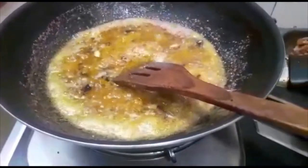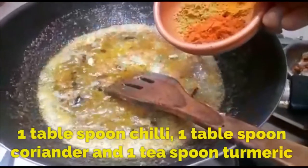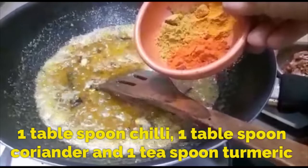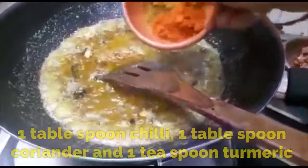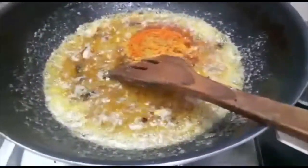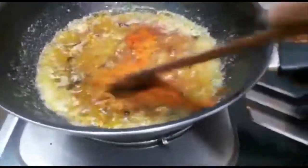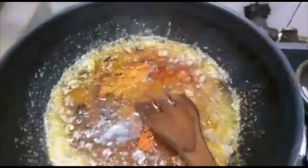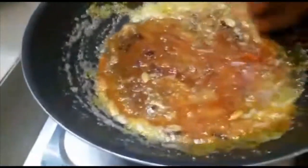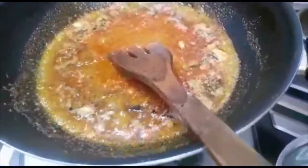Add 1 tablespoon of rice with some salt. I'm gonna cut the rice into the rice. It's gonna get a little bit of the rice.